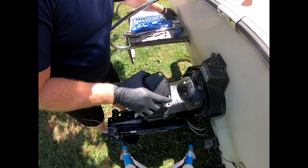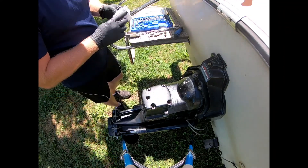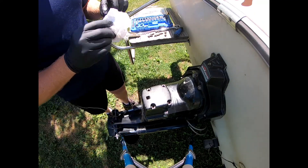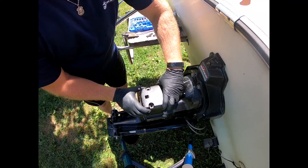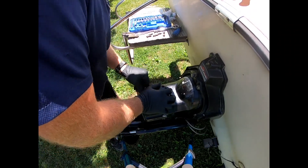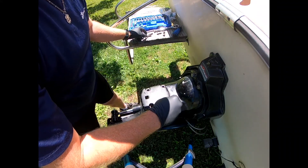All you're going to do is put this back on the same way you took it off, and we're going to put our four bolts back in.